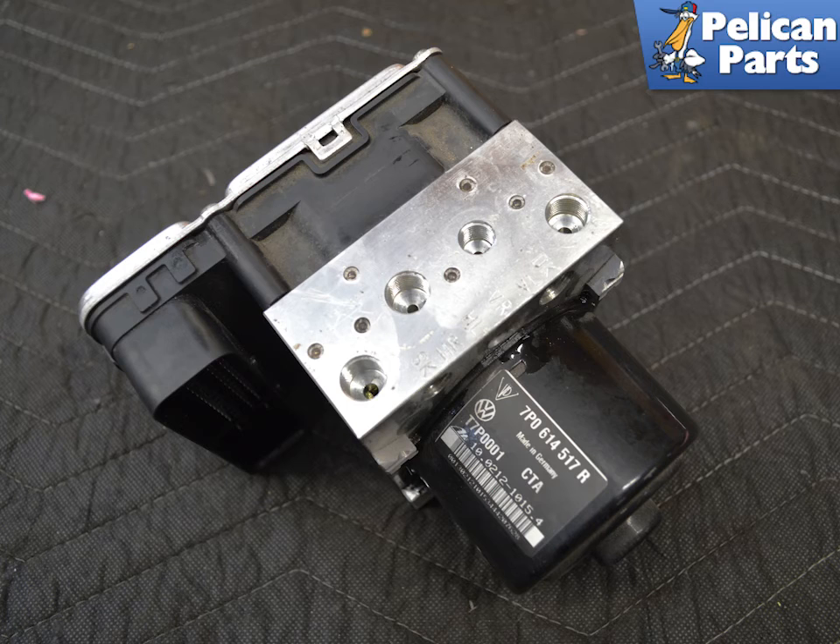Installation is the reverse of removal. You will need to code the new pump with your scan tool once installation is complete. You're going to have to completely bleed your brake system, including activating the ABS pump with your scan tool. Do not try and drive the vehicle without completely bleeding the system.